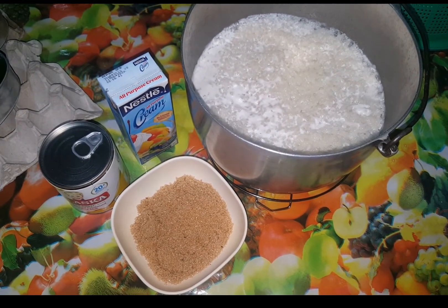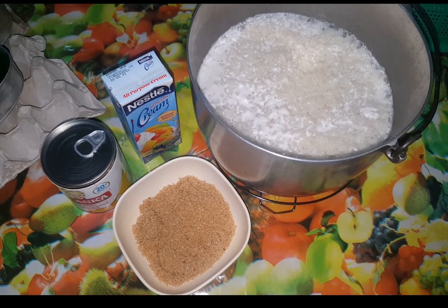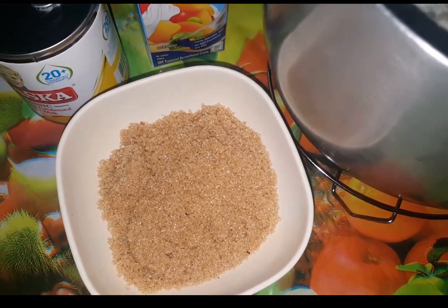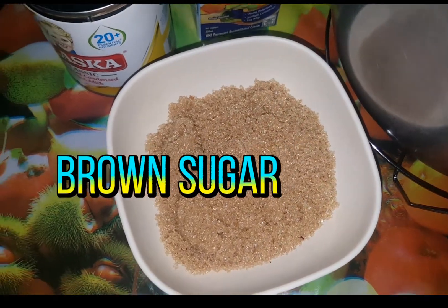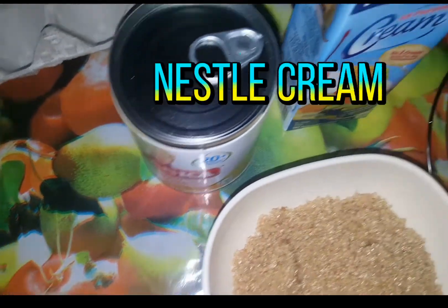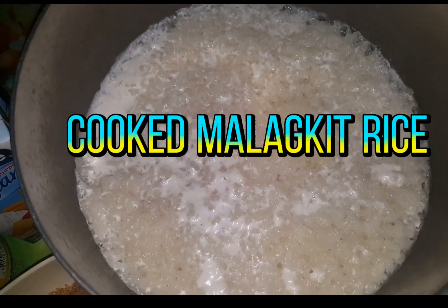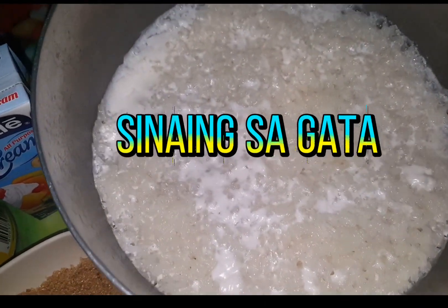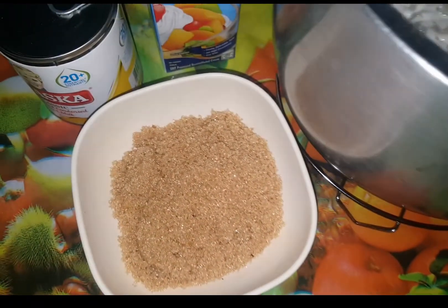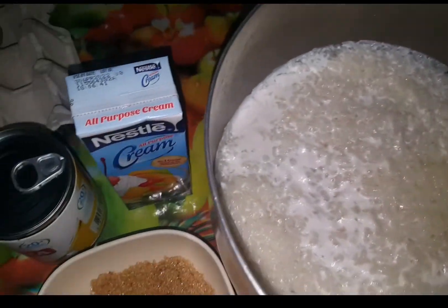Ito na po yung mga ingredients na kailangan ko sa paggawa ng kalamay with condensada and Nestle cream toppings. Simple lang po — meron akong brown sugar, mga half cup lang kasi matamis naman na yung toppings natin mamaya. Syempre, meron condensada and Nestle cream. At ang pinaka-importante sa lahat, nagsaing na po ako ng malagkit sa gata. Napakasimple ng mga ingredients. Magpuproceed na po tayo sa ating pagluluto.